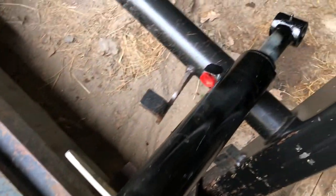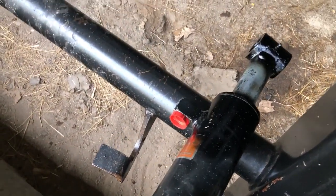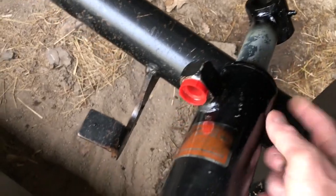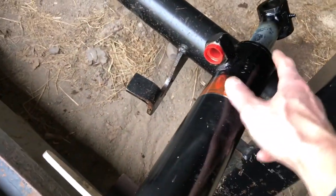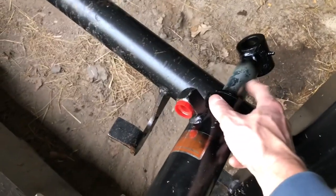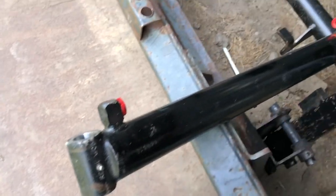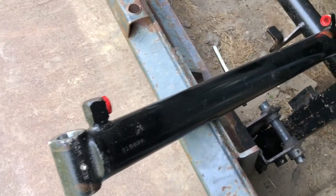This is another cylinder they rebuilt — this is to the tractor, it's a big boy. Same company. I put some black paint on the edge because they had to take this thing off and rebuild it. This was leaking too, and actually this shaft might have been bent. I think they fixed it. They tested it and it's not leaking, so it's good. We'll put it back on the tractor — this is for the loader.